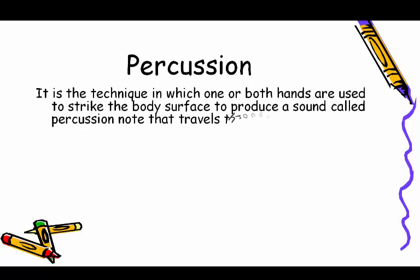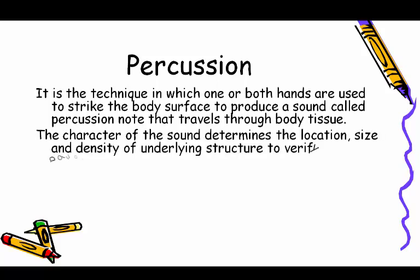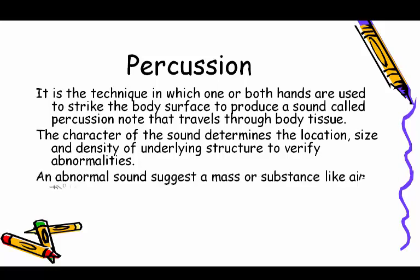Percussion is the technique in which one or both hands are used to strike the body surface to produce a sound called a percussion note that travels through body tissue. The character of the sound determines the location, size, and density of the underlying structure to verify abnormalities.